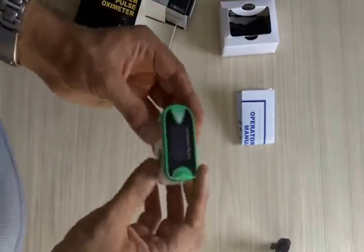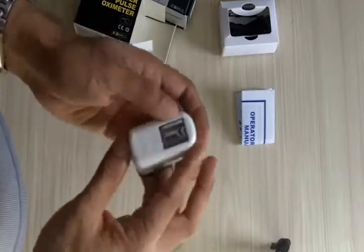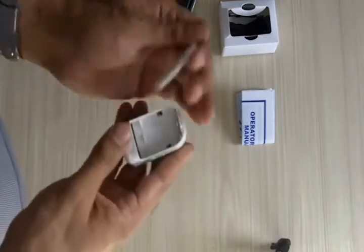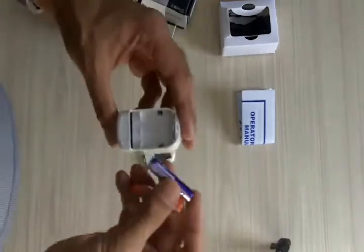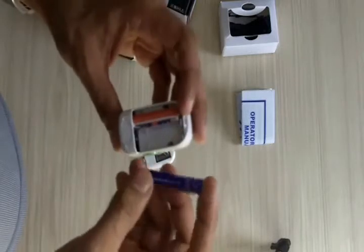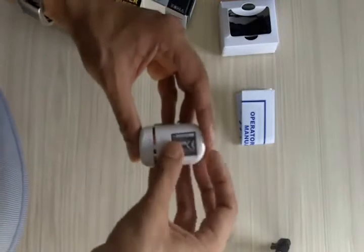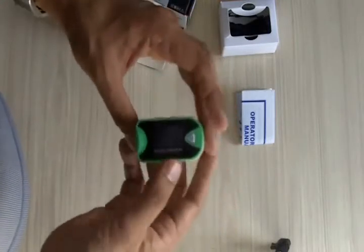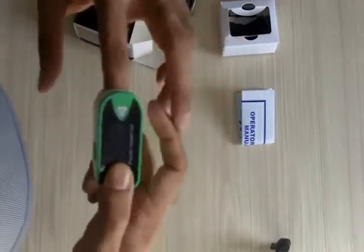This pulse oximeter works with two batteries which can be put in on the backside like this. These are AAA batteries, and once you put them in, all you have to do is close the pulse oximeter and that's it — you're ready to use it.